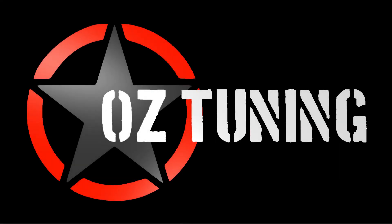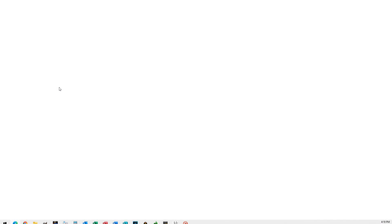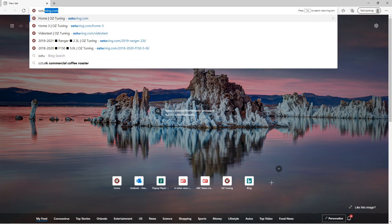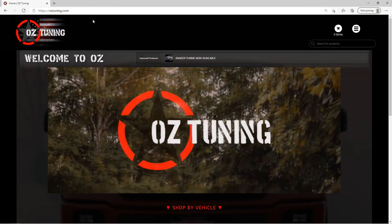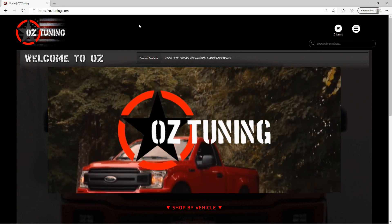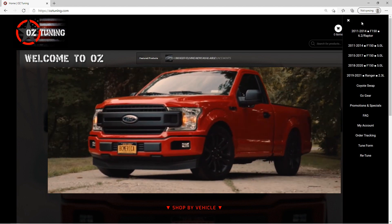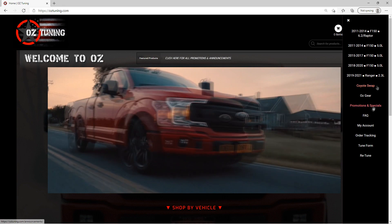The first thing you're going to want to do is go to our website. Just use whatever browser you normally use, open that up and simply go to oztuning.com. On our website you'll notice in the upper menu you'll see a little icon — just click on that and it's going to open up all the menus. You'll want to go down to the FAQs page.